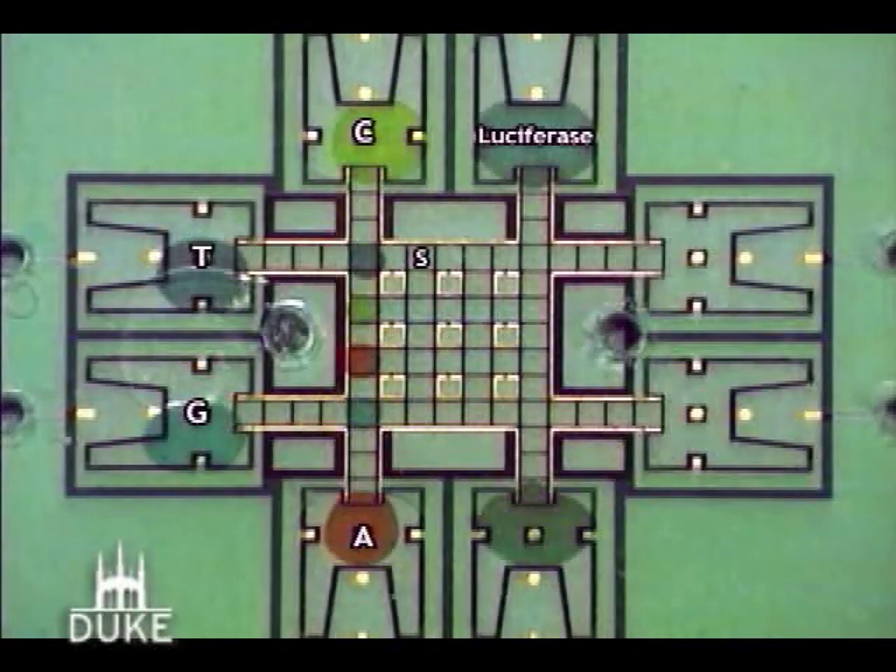Then the bases are presented to a DNA strand on the chip. The DNA is incorporated as required by pairing in the DNA, and we can actually then read out the sequence of the DNA through this process.